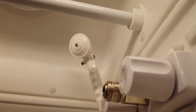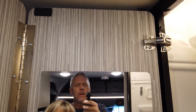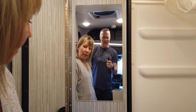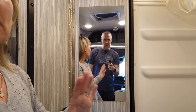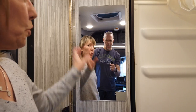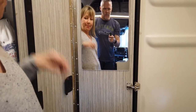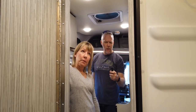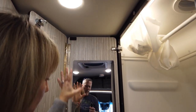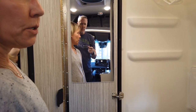The best thing we added to the bathroom is a mirror from Amazon. We didn't want to permanently mount it, so we used removable velcro strips from Home Depot. If we ever want to take it off, we can without damaging the door. With the door open, there's a light right there so it's nice and bright. Surprisingly, Winnebago didn't put any mirrors in the van at all — not even a visor mirror — which is very odd.